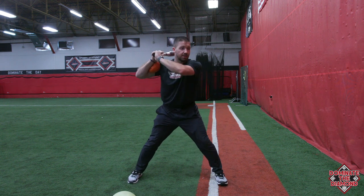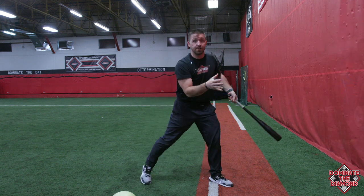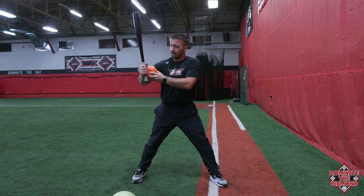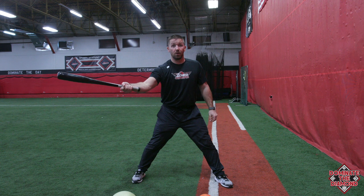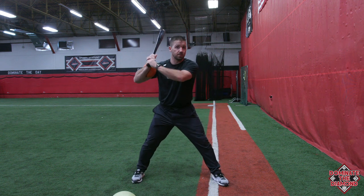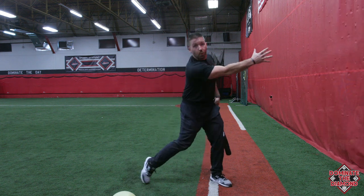I'm just going to demonstrate a couple here on side toss — stay tight and it's going to fall out in front of us. If that ball is dropping out back here, we know they're getting long. If it falls out in front of home plate or towards the coach doing the side toss, you know you're staying tight and working the middle of the field.